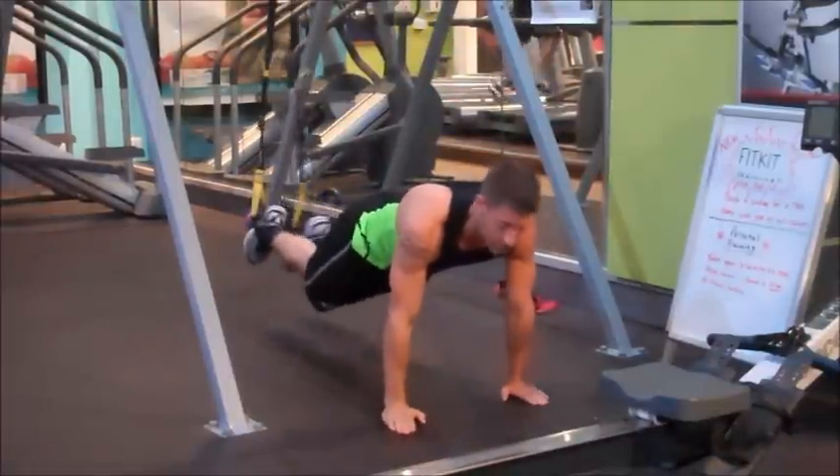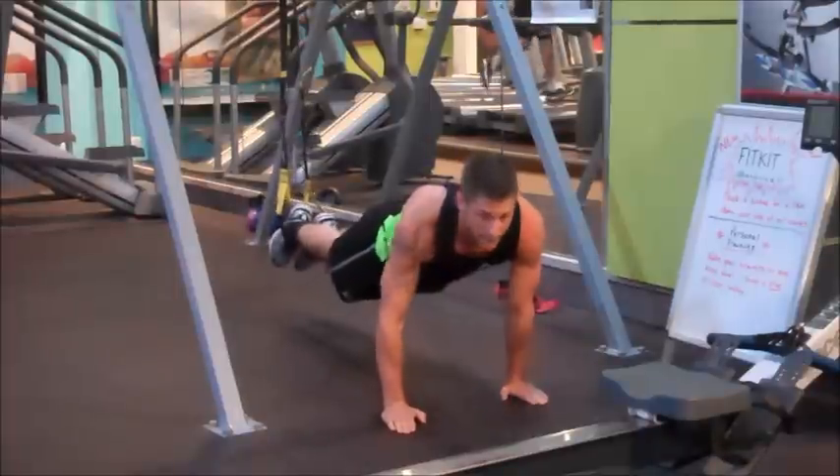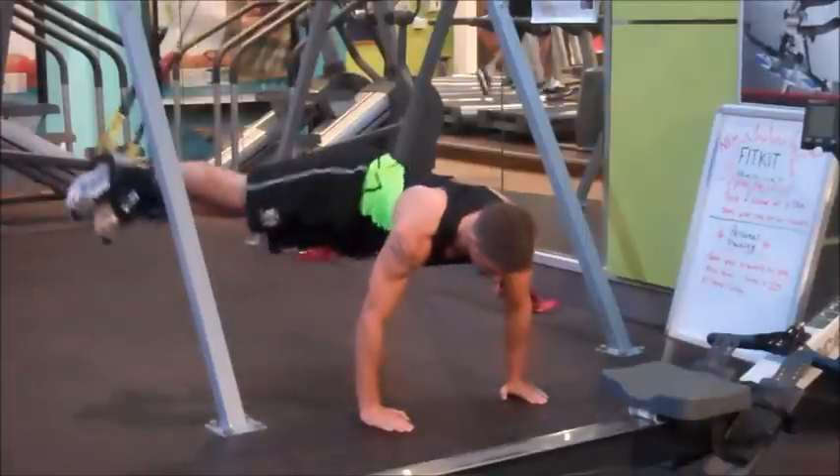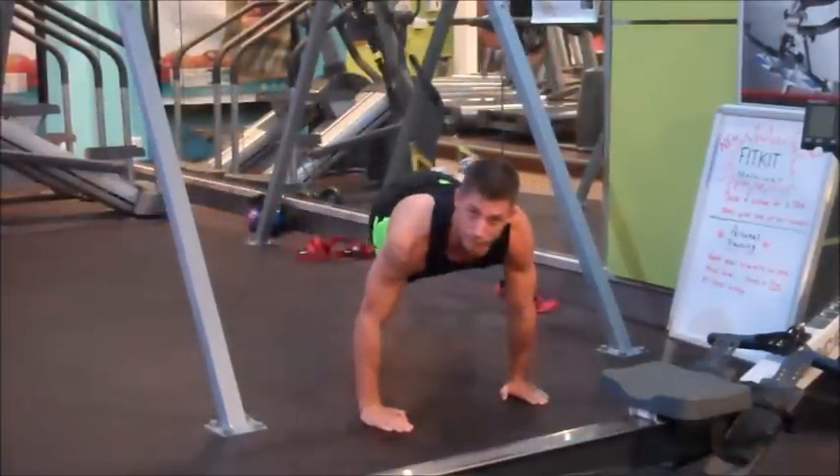I'm going to do some pendulum swings. You need bumps in the hips now to get the movement. And from there I'm going to do a pendulum knee tuck.